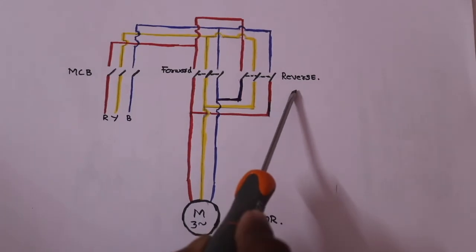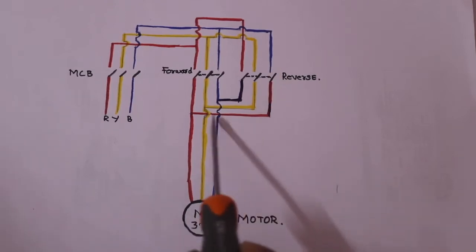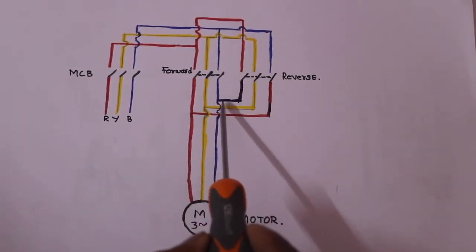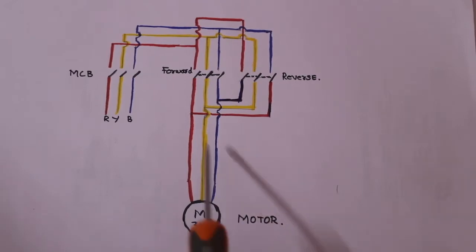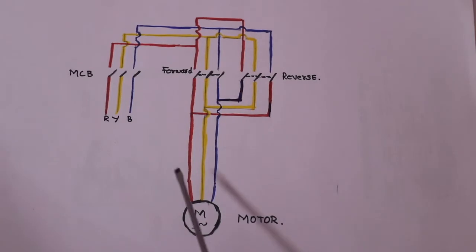We will change the reverse contactors. The blue wire becomes the red, and the red wire becomes the blue. This is the R, Y, B sequence. We have to change the sequence — first blue, then yellow, then red. We will change the two phases. Now we will change the clockwise direction.